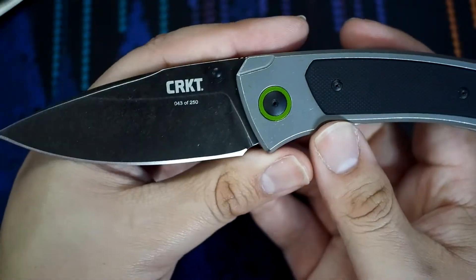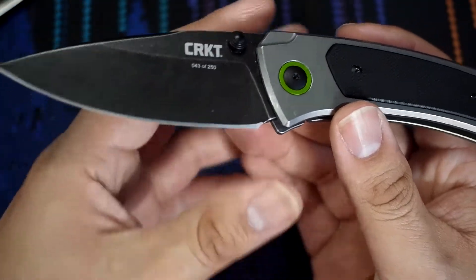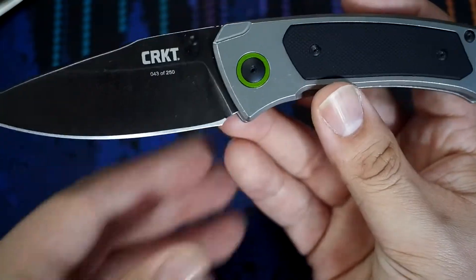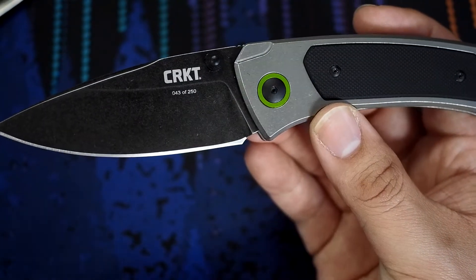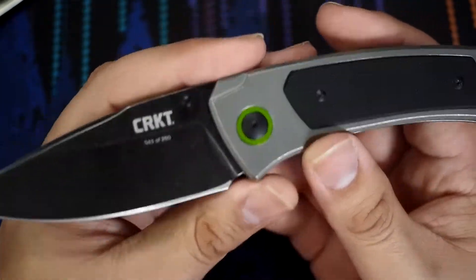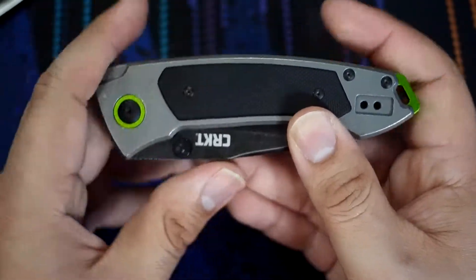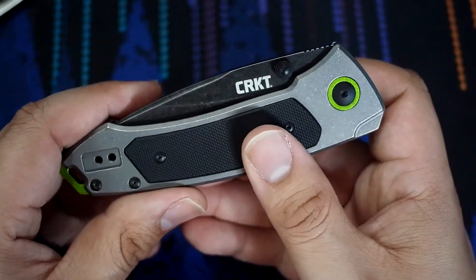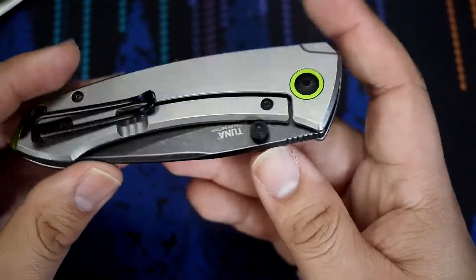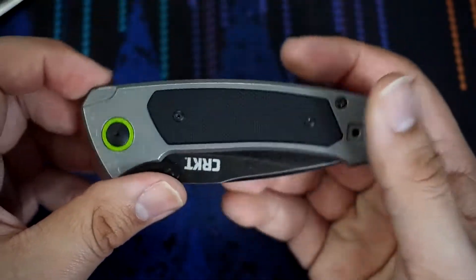Recently though, we see the TUNA. This particular limited run was not made in Italy — this one was made in China. So for good or for bad, we're getting the higher-end materials for a much more affordable price. When this one came out, it retailed direct from CRKT at about $185. That's a big difference from $185 to the $300, $400, $500 mark you're going to see when you buy a LionSteel produced knife. I would love to see CRKT come out with more of these knives in limited or non-limited runs with these materials coming out of China or Taiwan and get that price point down.